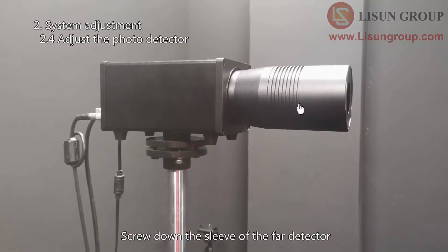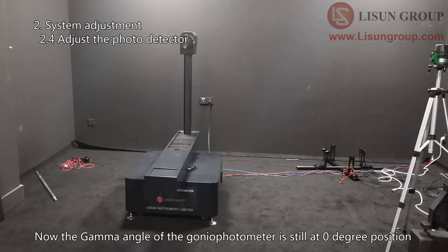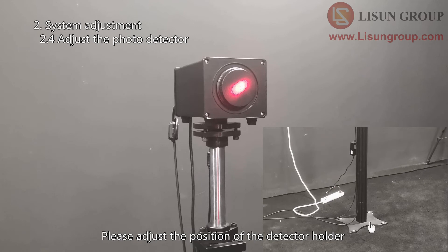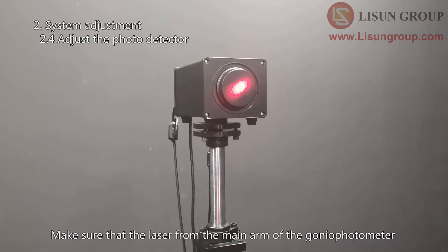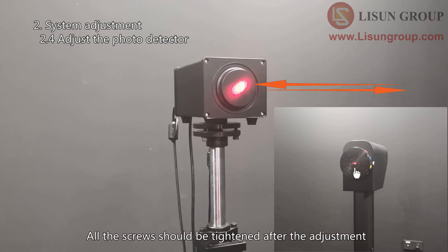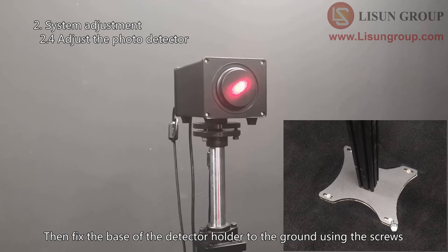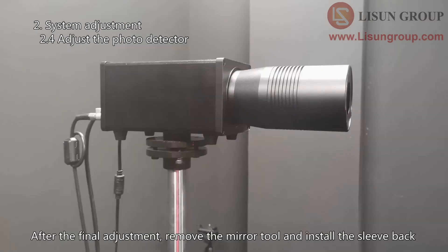Screw down the sleeve of the far detector and install the mirror tool. With the gamma angle still at zero degrees, adjust the position of the detector holder, its height, and direction. Make sure the laser from the main arm of the gonio photometer goes to the center of the mirror tool and the reflected laser returns to its original position — this step also needs patience. Tighten all screws after adjustment, then fix the base of the detector holder to the ground using screws. You may need to slightly readjust the direction of the detector afterward. After the final adjustment, remove the mirror tool and install the sleeve back.